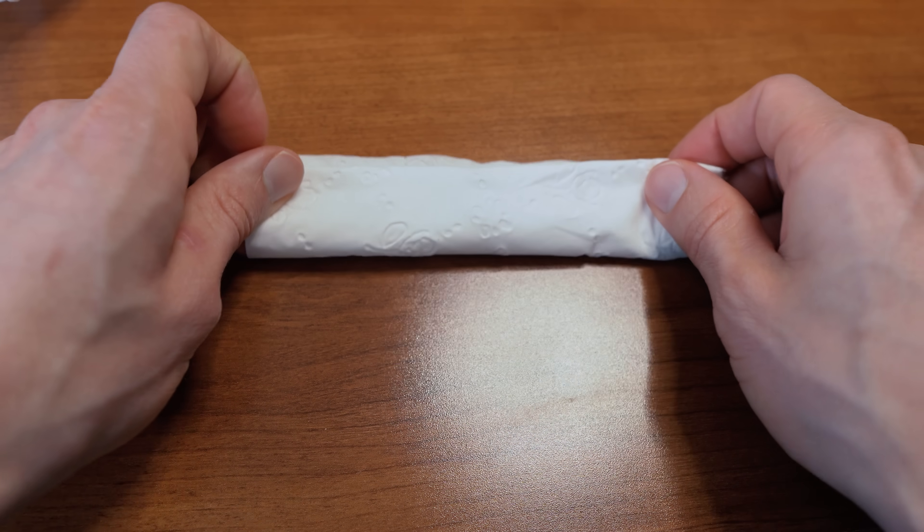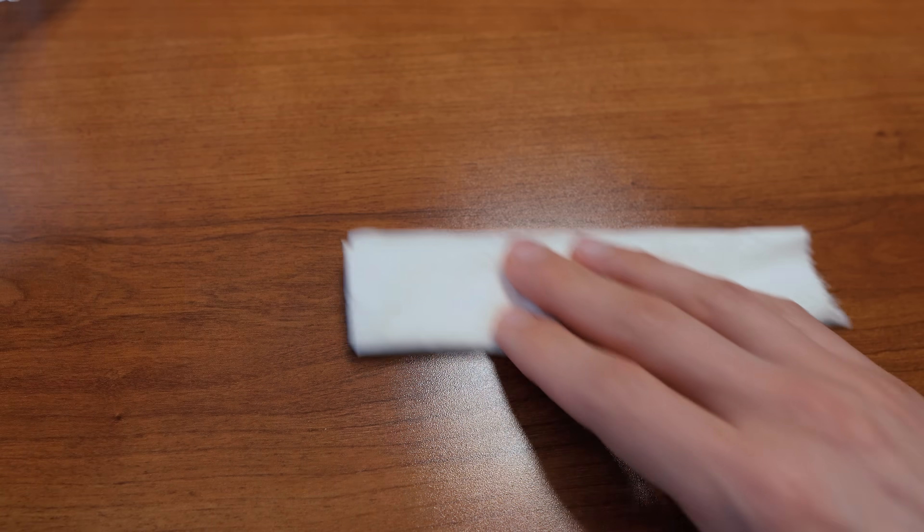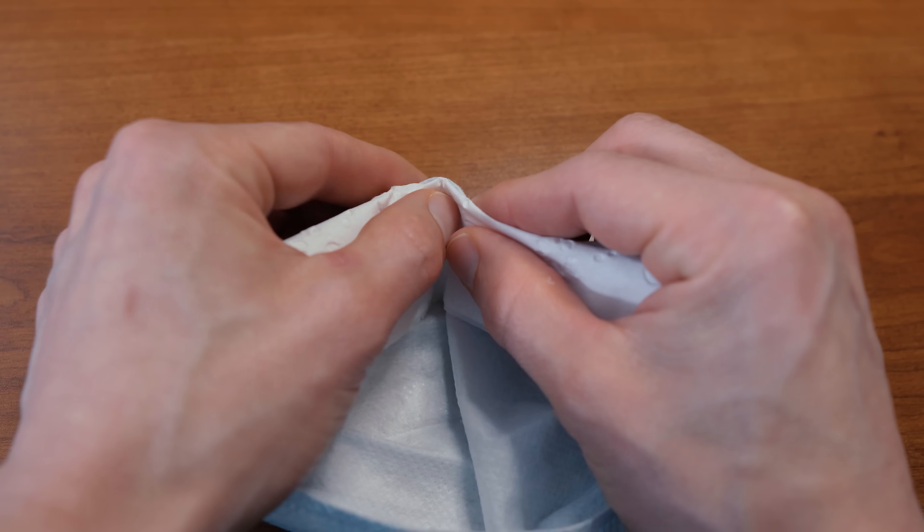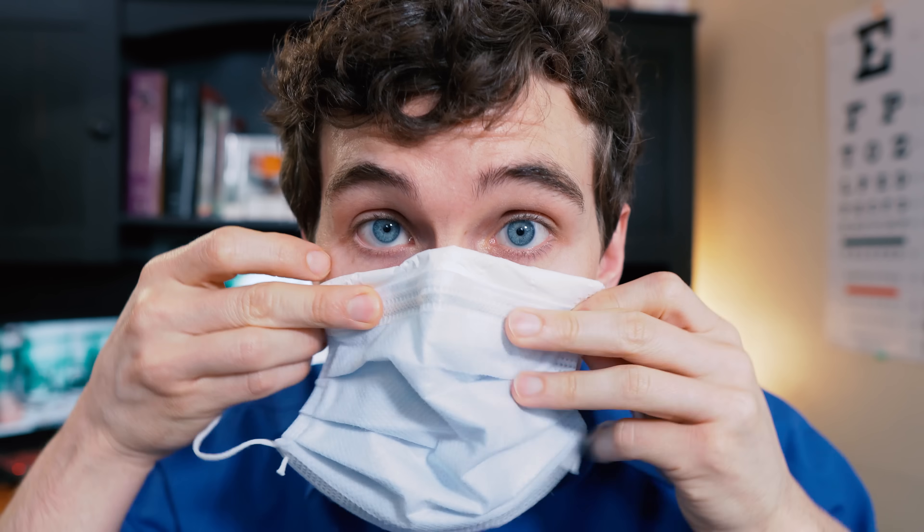The two methods that do work: the first one kind of works, and that's using a piece of tissue paper. If you're in a pinch, you can just fold it up and put it underneath the part of the mask that goes onto the nose. That'll create a little bit of an air dam so the hot air of your breath won't rise up and fog up your glasses.